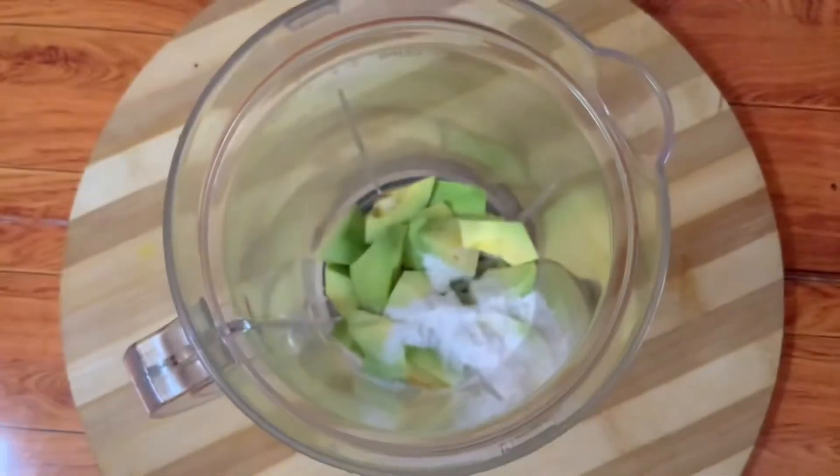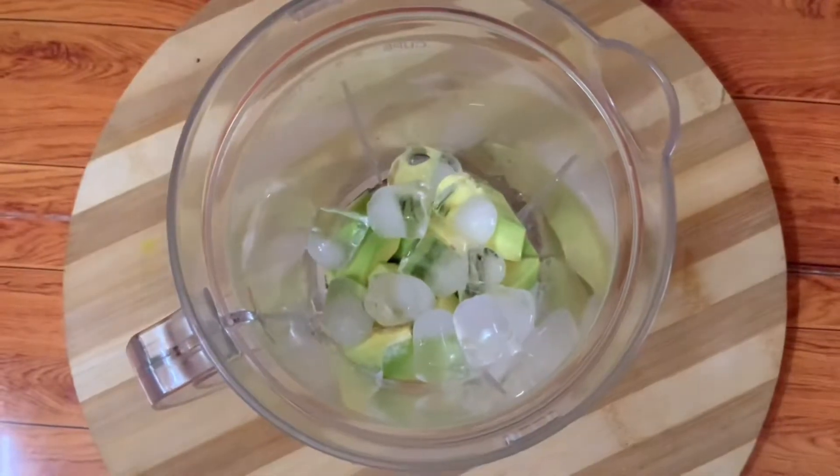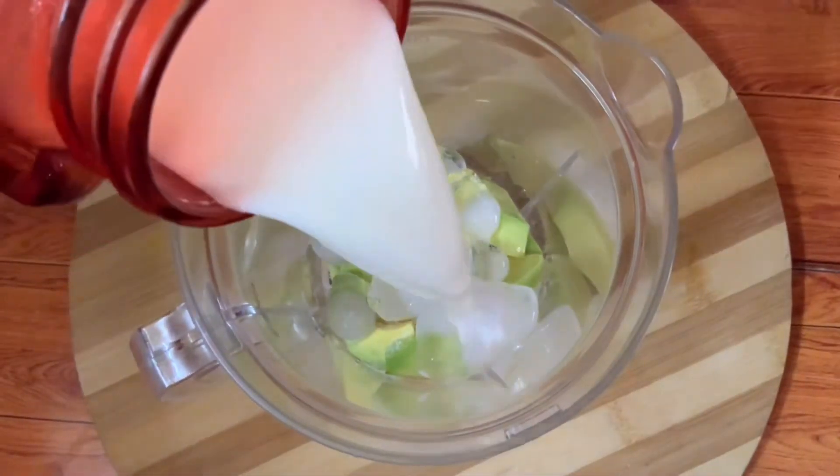Now we will add sugar. We will add ice. It is also called Makhran Ful.